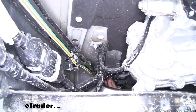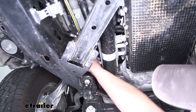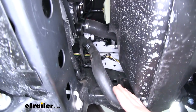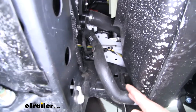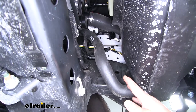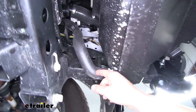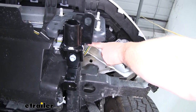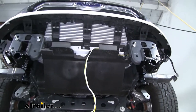I used our brake lines to secure our wiring, and had to route the wiring up and out of the way because there are a few components we need to avoid. Just take your time in that area and make sure it's not going to get tangled up in anything. Bring it towards the front of the truck, out of that opening and over to the center, where we're then going to hook up our connector.